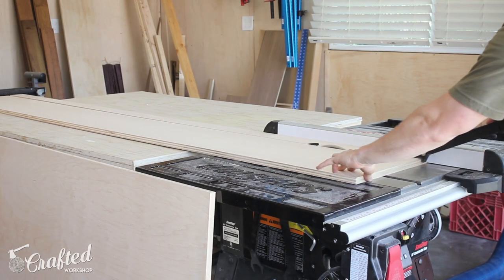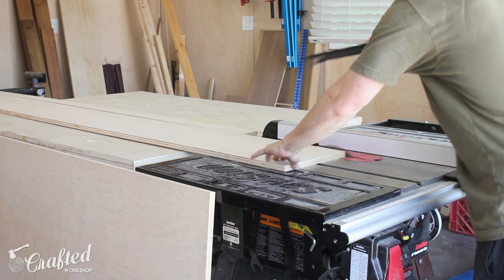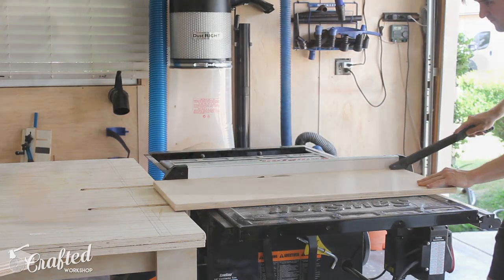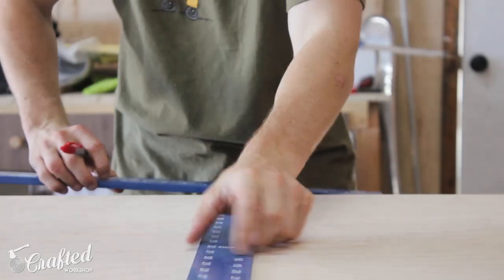I then used the leftover material to rip 3-inch strips that would make up the outer trim of the door and the center dividers. The last thing to rip were the X's, and those were about an inch and a quarter wide. I then used my rip cut to cut the door to its final height.